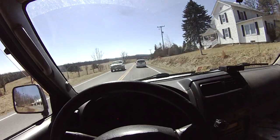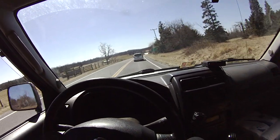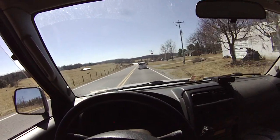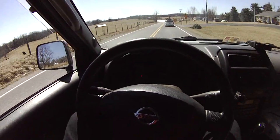Oh... it doesn't go much faster. It's very, very scary. Gotta ride those brakes. Ride those brakes. 40 miles an hour.